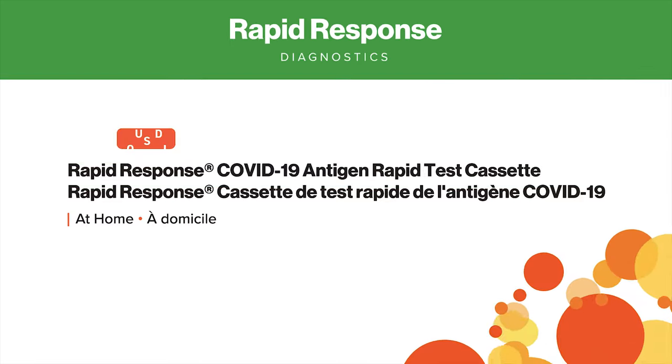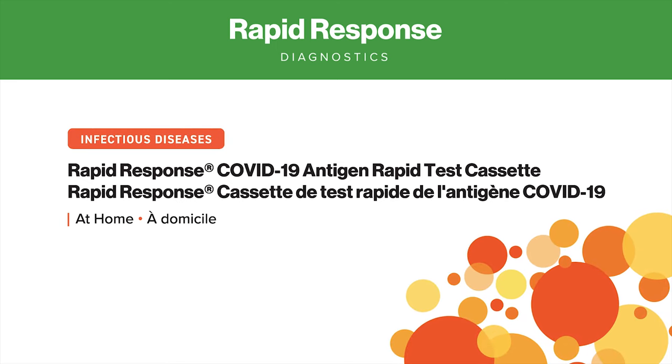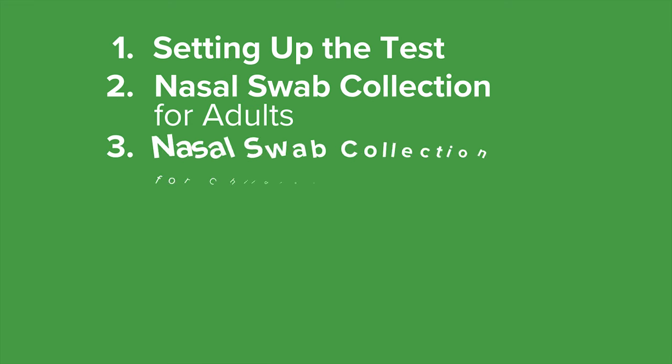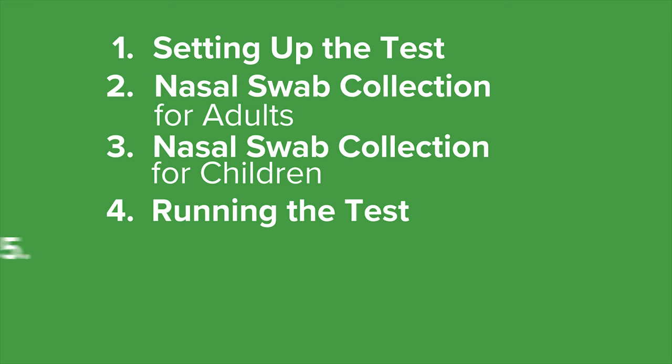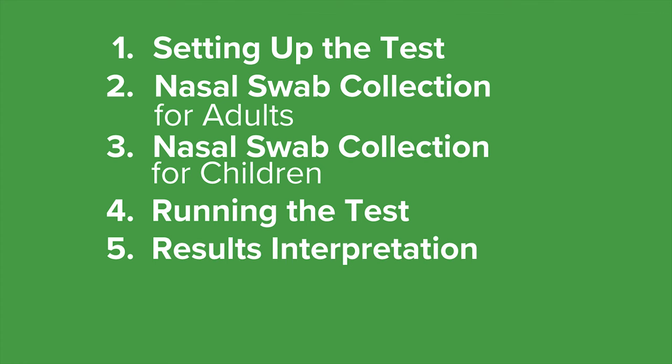This is a demonstration of how to use the rapid response COVID-19 antigen test cassette at home. This video will explain how to set up your test, nasal swab collection for both adults and children, how to run the test, and how to interpret the test results.